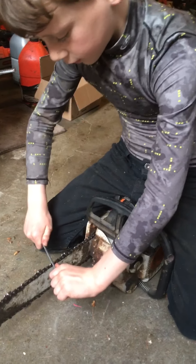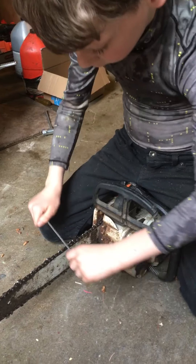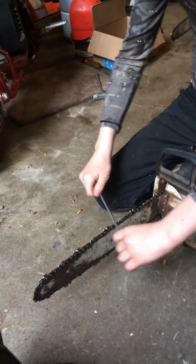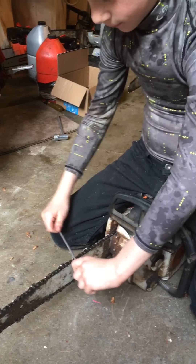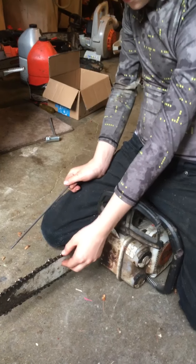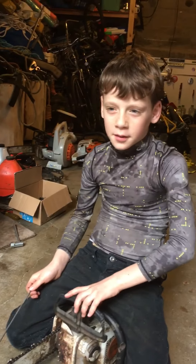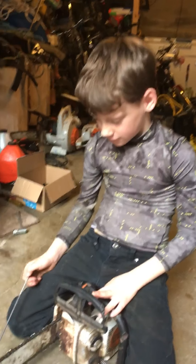Well, show me then. There you go. Still a little much here — keep the angle. That was a good stroke. It's hard, isn't it? That one's done.